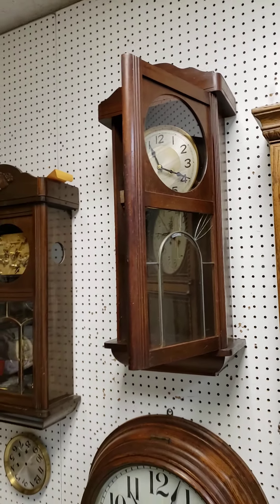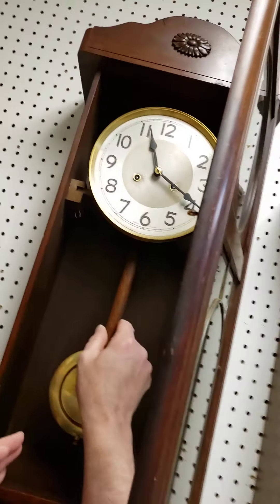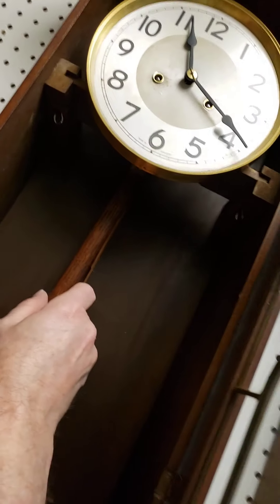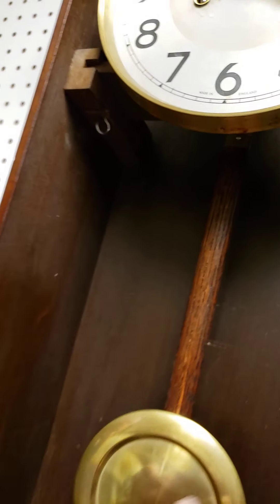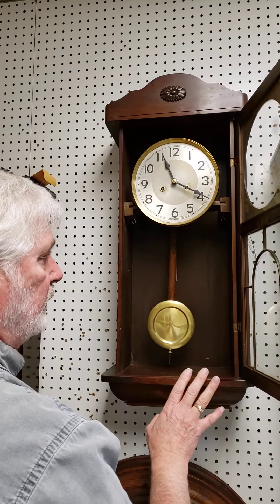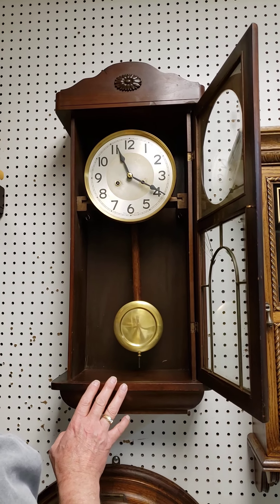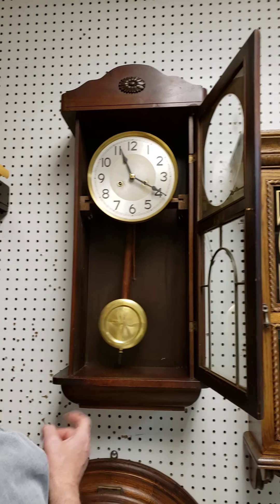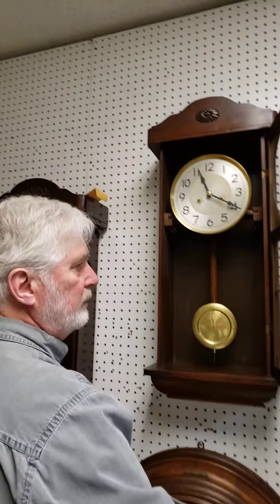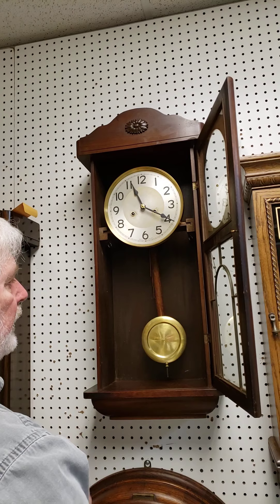Once the clock is up, leveled, and locked in place, hang the pendulum on it. Very carefully hook the pendulum to the inverted T up inside — we'll get a camera shot of exactly where it hangs. Once it's hung on there, give it a very gentle little start to get the clock running. You should be able to hear it ticking at this point — no rubbing sounds, and it should be ticking nice and evenly: tick tick tick tick.